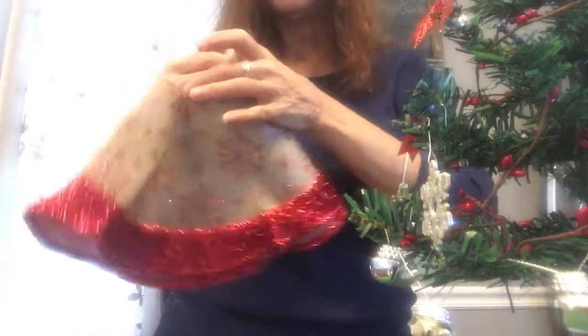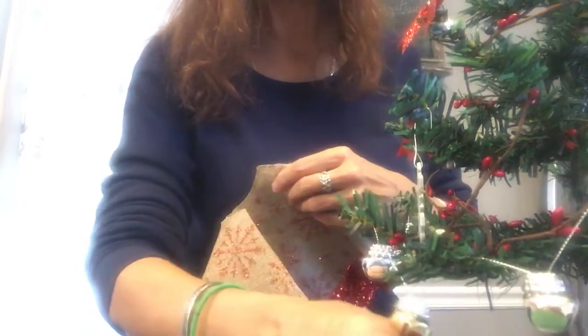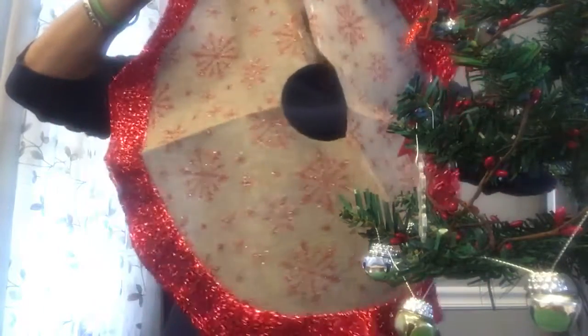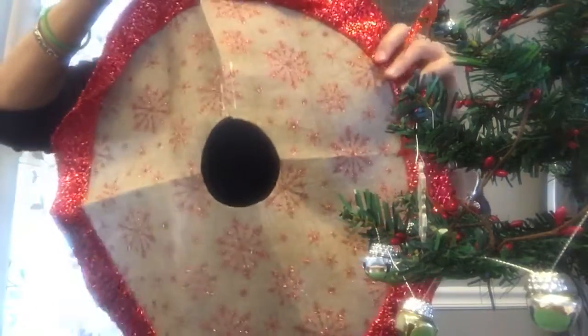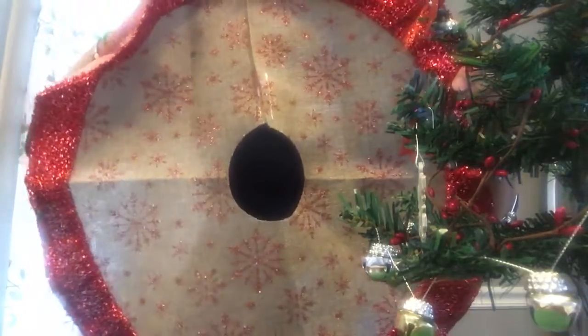They sell tree skirts for the bottom to finish it off — you need to hide the light package with the batteries right here. I got this cute skirt. You only need to buy one skirt; after that, buy fabric and use this as your pattern to get the exact width. I tried Walmart, and Michael's and Joann Fabrics had a lot of good stuff too.